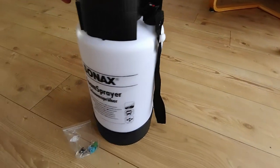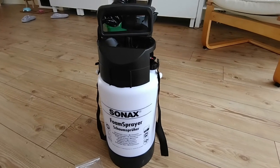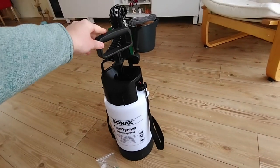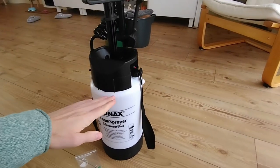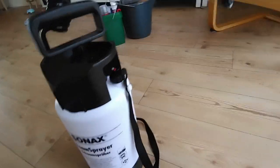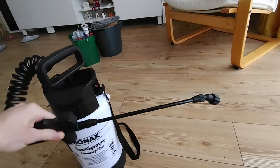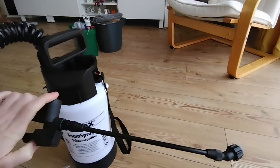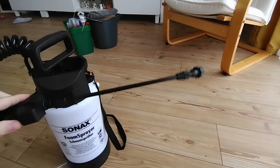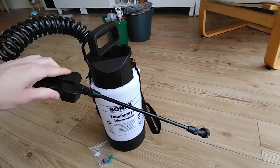What is very cool about this device is that you can put three liters in there, which is more than enough for a large car, the tires, and some extra foam. You use this pump to build up pressure, and because of this pressure you're able to produce a fantastic snow foam with the nozzle. It's also perfectly angled to go into cracks, under your car to clean off salt and dirt after winter, and around the tires. Spray from the top and you'll get a perfect snow foam every time.